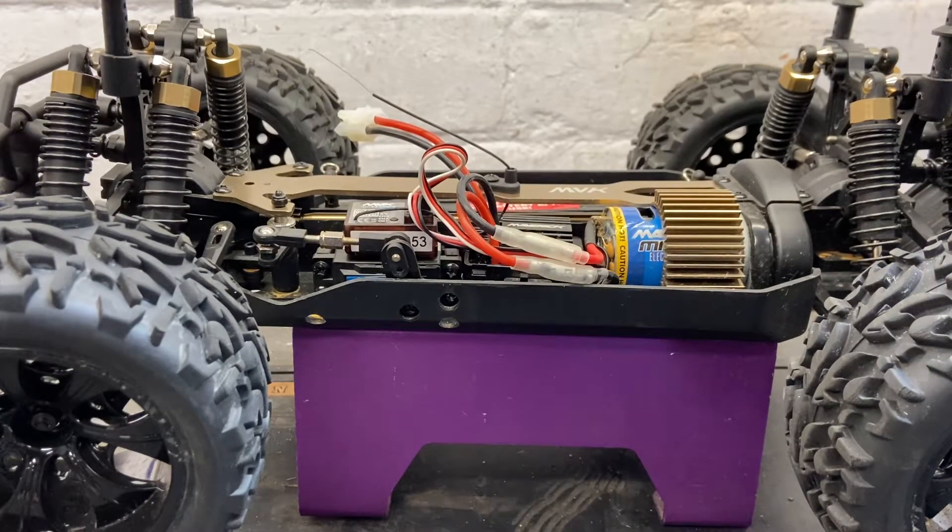Hi there. We're just going to do a video to show you how to test whether a brushed motor is operational or if it's failed.